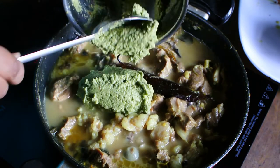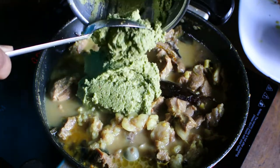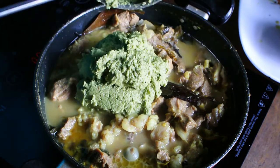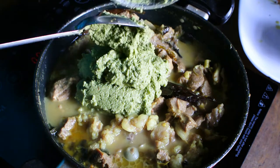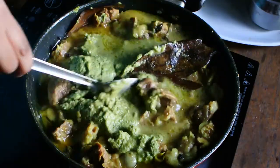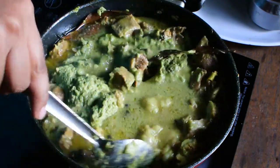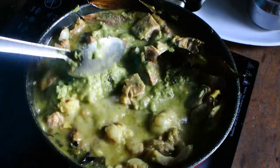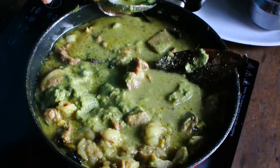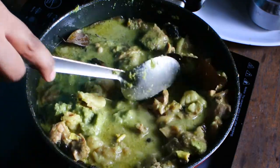Once the mutton is 60 to 70 percent cooked, add the paste which we ground in the mixer. Don't add too much water while grinding it, because we want this masala to thicken. With the remaining water in the pan, add the masala, cover it, and let it continue cooking on high heat.